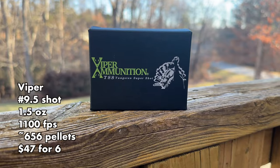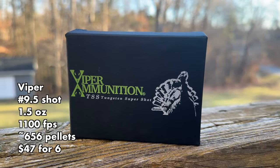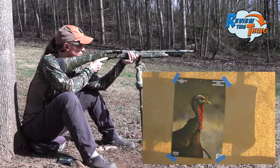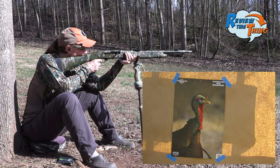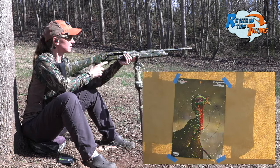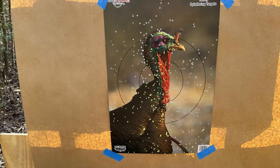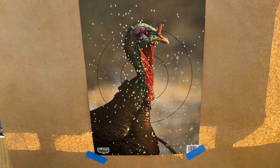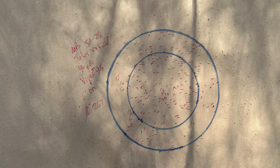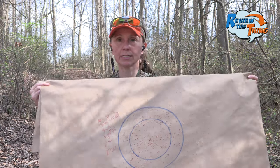Now we are ready to shoot Viper Ammunition. The Viper is one that has been pretty consistent out of most chokes, so we'll see if it remains true. We'll aim low again. At least the target held up that time. Looks like a pretty solid pattern. I was trying to decide if it shot left, but it actually looks pretty good. Coming in with 143 in our six-inch circle and 267 in our 10-inch circle. Dead turkeys all over the place.